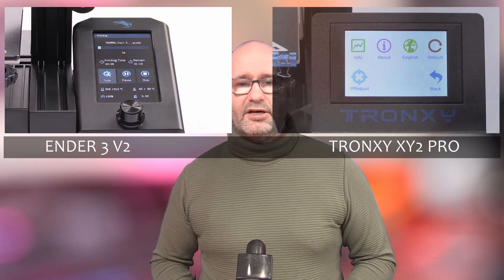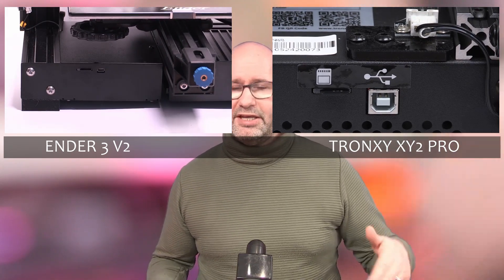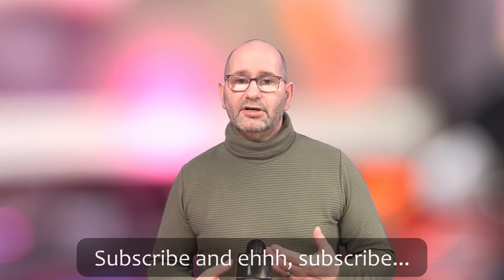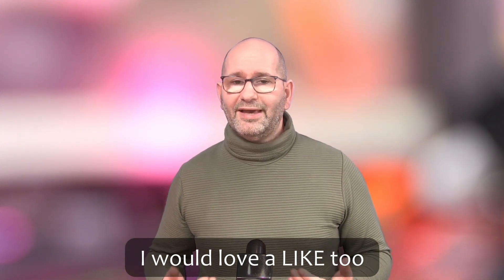I really love this printer. I'm going to make another video where I compare it to the Ender 3 V2, a printer that's almost double in price and the industry standard right now — and I think this printer is a much better option. If you like the content I'm making on my channel, please subscribe and hit that notification bell so you'll be notified every time I make a new video.